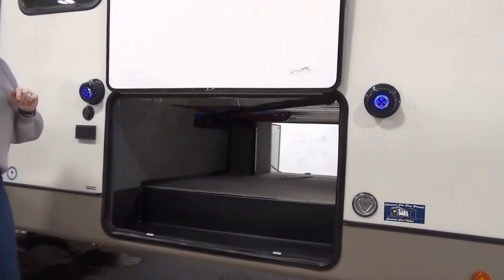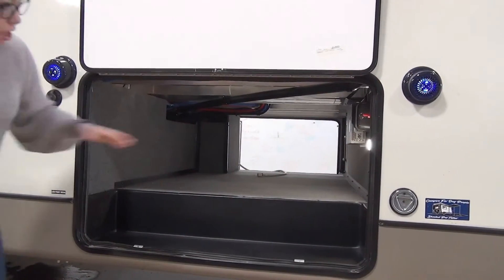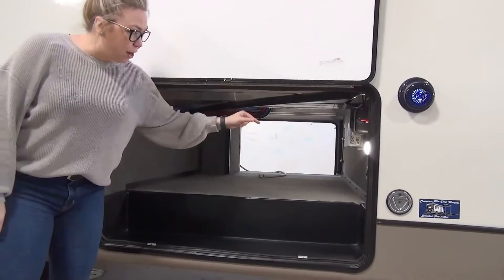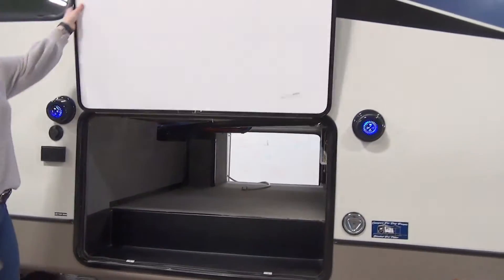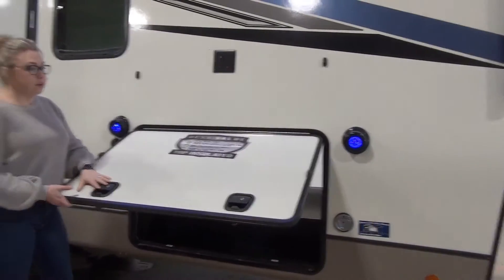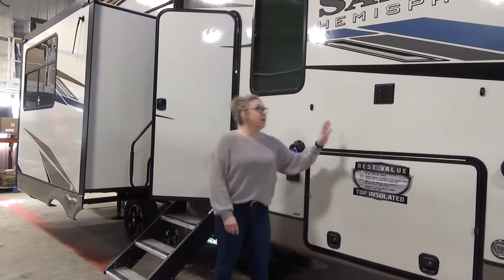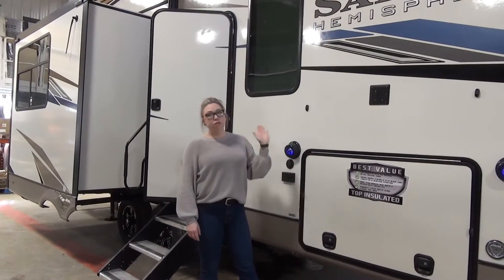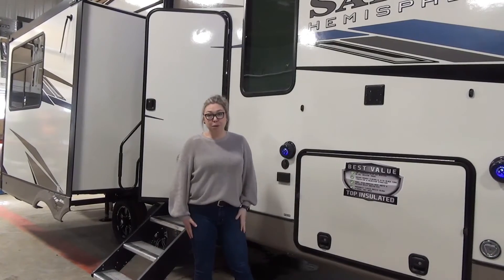It does come with a roof-mounted solar panel, so your solar charge controller will be located in here. You've got your battery disconnect, a light, and even a bottle opener for those glass bottles. These units have slam latches so they close really nicely. You've got a TV mount out here too, so if there's a game you can't miss, bring your TV from inside, put it out here, have your speakers on and watch the game.